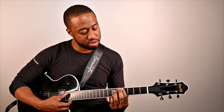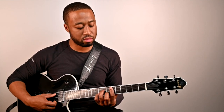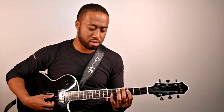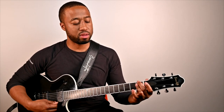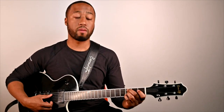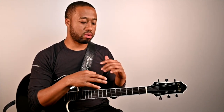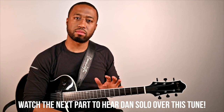Here we are in the sus. Now, taking all that into account, this is when I start to solo over it. After I've done all that — just kind of breaking it down chord by chord or group of chords by group of chords — now I feel comfortable to solo over it. So let's try that.